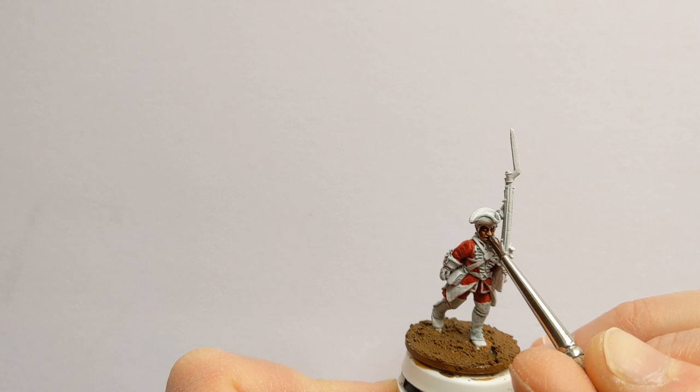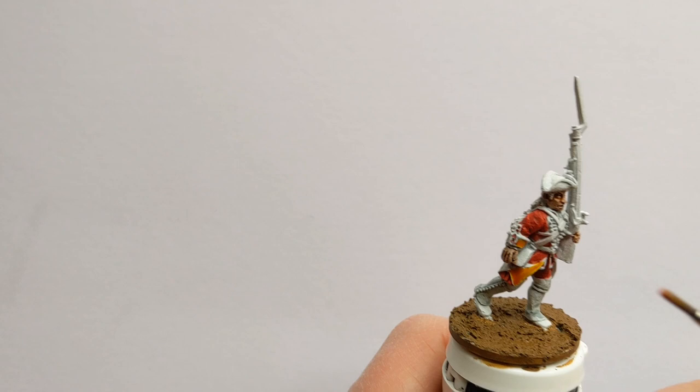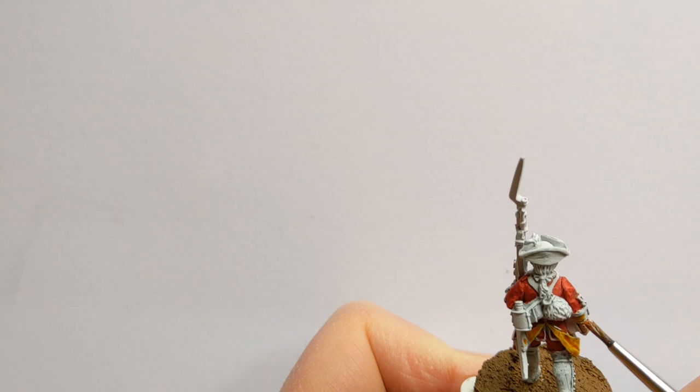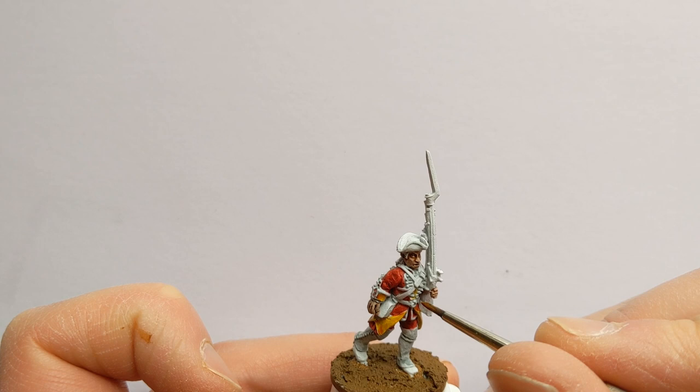For the yellow facings of this regiment I have some Iyanden Yellow, and we've got the turnbacks to do, the cuffs, and inside the white lace of the lapels. If we get a bit of yellow onto the lacing, we'll just go back over with some white to tidy that up.